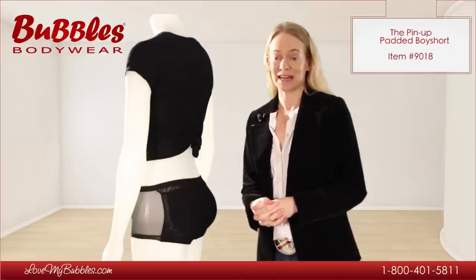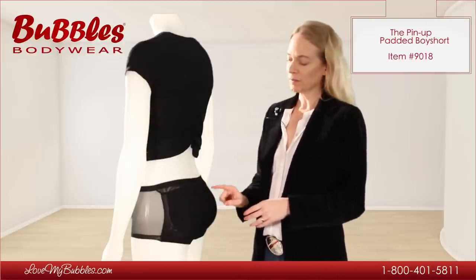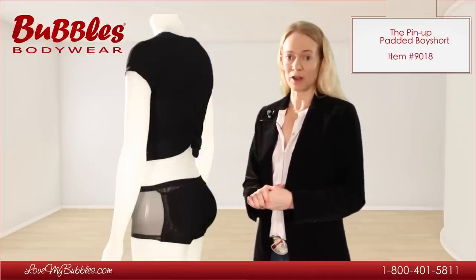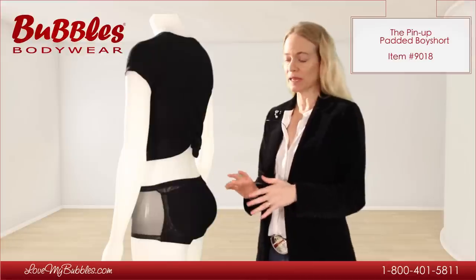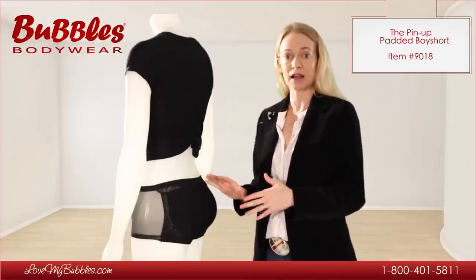Today's video is about the Pinup Padded Panty. I designed the Pinup with removable foam pads. The pads cover the entire cheek, which keeps the pads from shifting around and also gives a very realistic boost. The thickness of these pads is about half an inch, depending on the size of the actual panty. The pads get bigger as the panty size gets bigger.